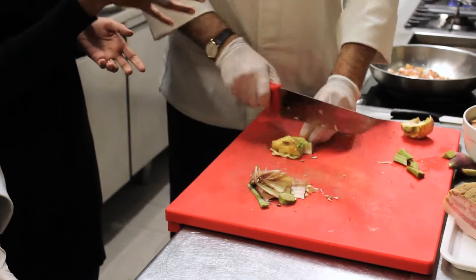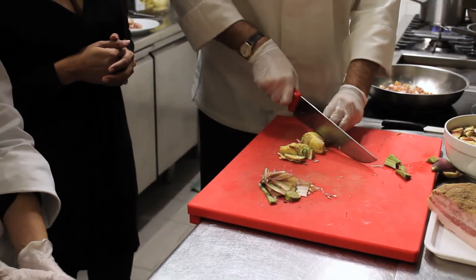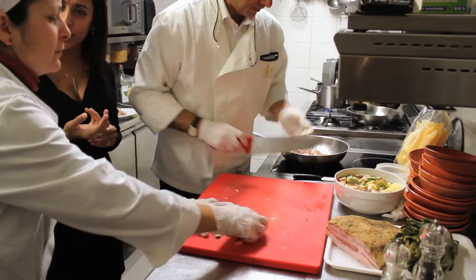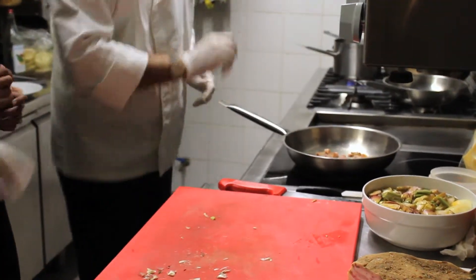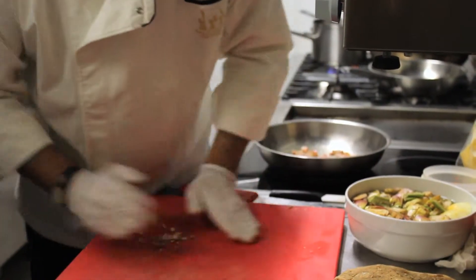You put the artichoke pieces into water and lemon so they don't turn black. That goes into the water with lemon juice. You can also use citric acid, but just a tiny pinch — you have to be careful with it. It's easier though — everybody has a lemon. We always keep lemons.